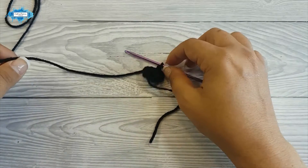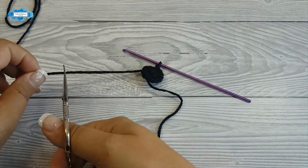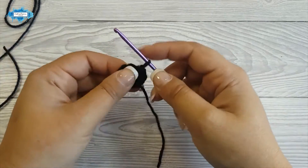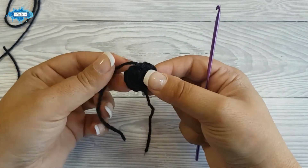We are done working with the black. We will cut the yarn and move to the red. Pull through and weave in these 2 ends.